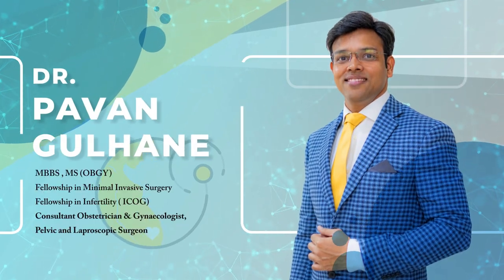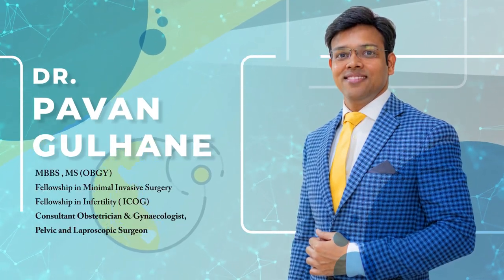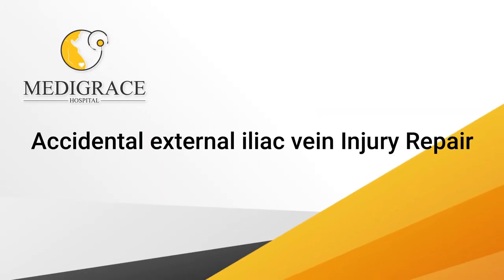Hello friends, I am Dr. Pabal Gulanev from Medigris Hospital, Nagpur. This is a case of accidental injury of the external iliac vein during a radical hysterectomy.